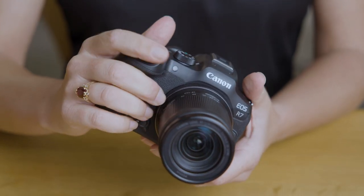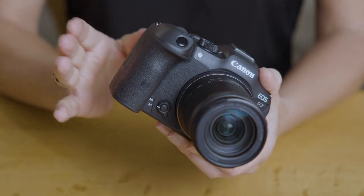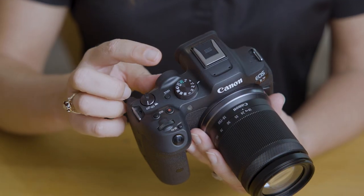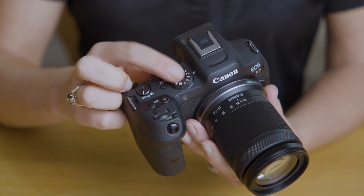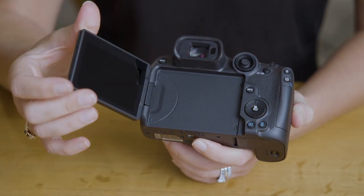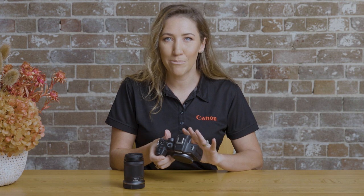Picking up the camera for the first time, it really feels familiar for anyone who's been shooting on either a Canon DSLR or a mirrorless camera. It's light, but the grip feels great and the main dial on top is perfect for easy access to changing modes. On the back of the camera we have the flip-out varied angled LCD screen with full touch control, and it packs away really nicely to protect the screen when the camera's in your bag.